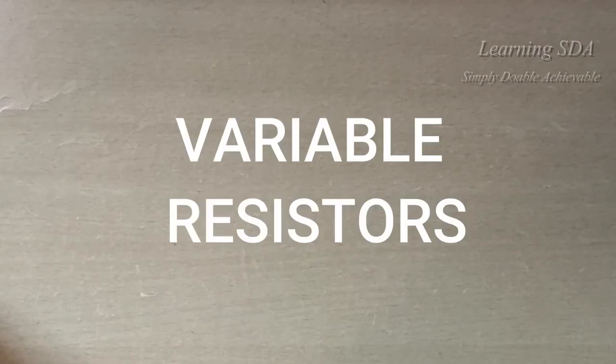Hello friends, welcome to our channel. Today we shall learn about variable resistors.